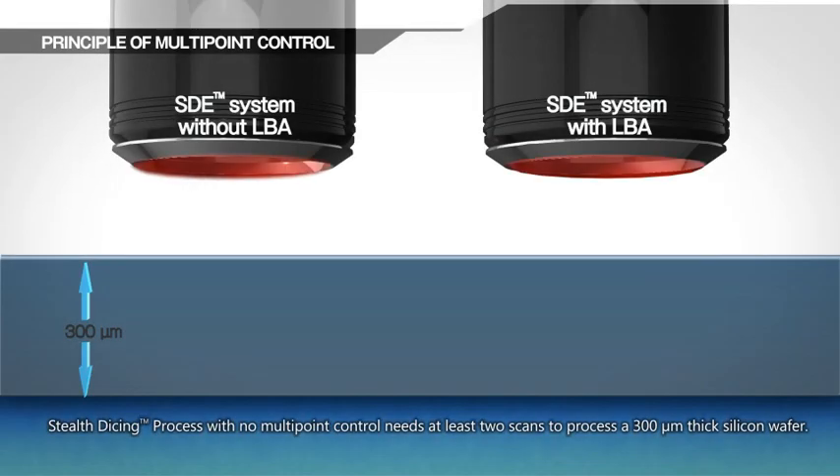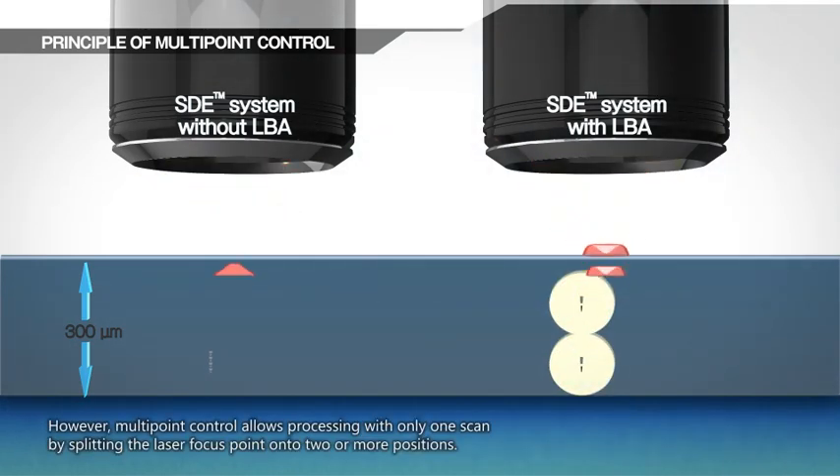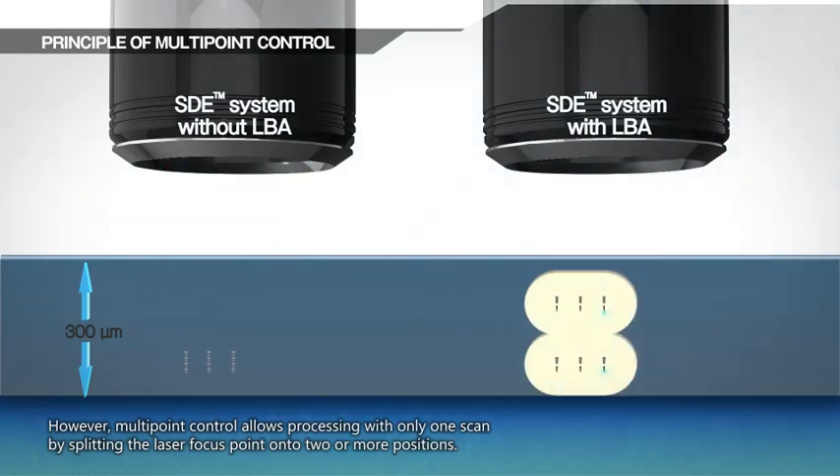Stealth Dicing with no multi-point control needs at least two scans to process a 300 micrometer thick silicon wafer. However, multi-point control allows processing with only one scan by splitting the laser focus point onto two or more positions.